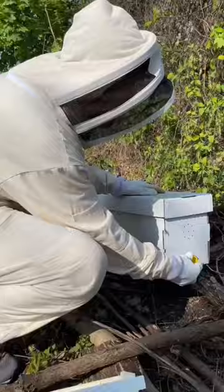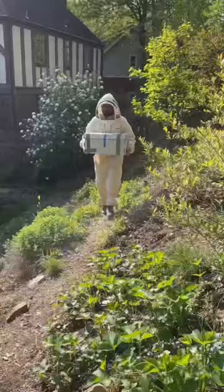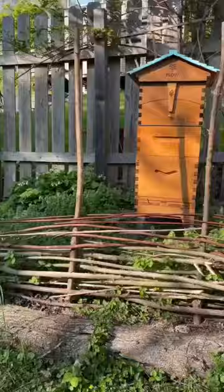We've really been wanting to try out a Kenyan-style hive called a top bar hive, so I'm going to build that tomorrow and introduce these bees to it later this week. For now, we'll let them get acclimated next to our existing hive, and hopefully they like their new neighbors.